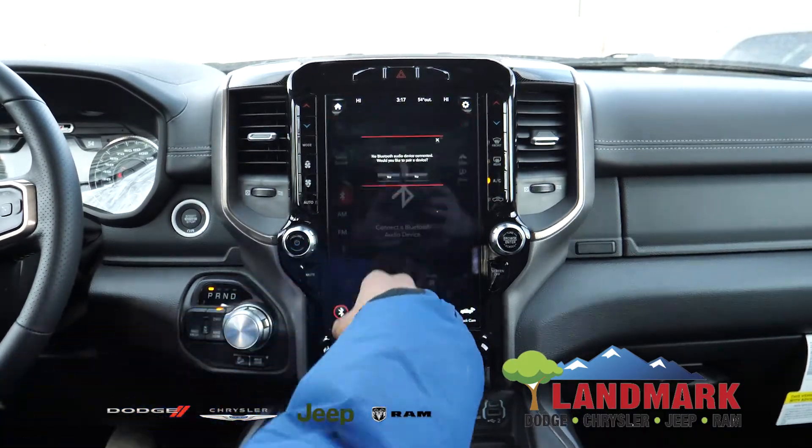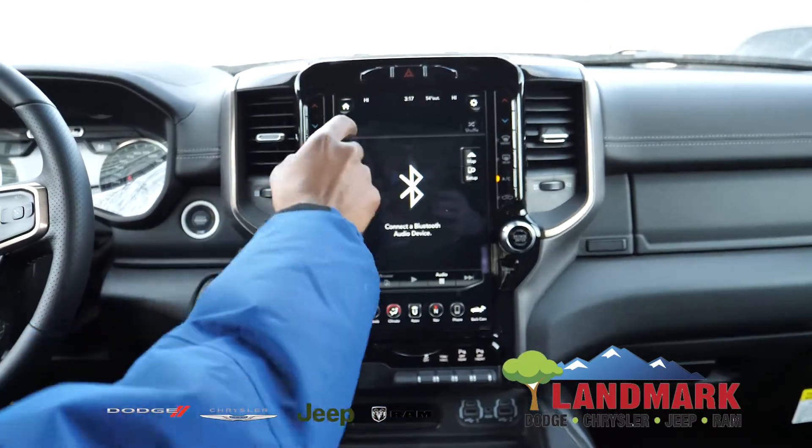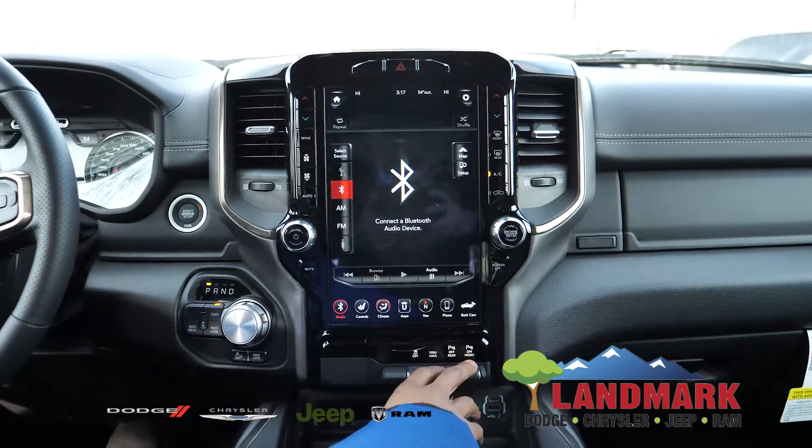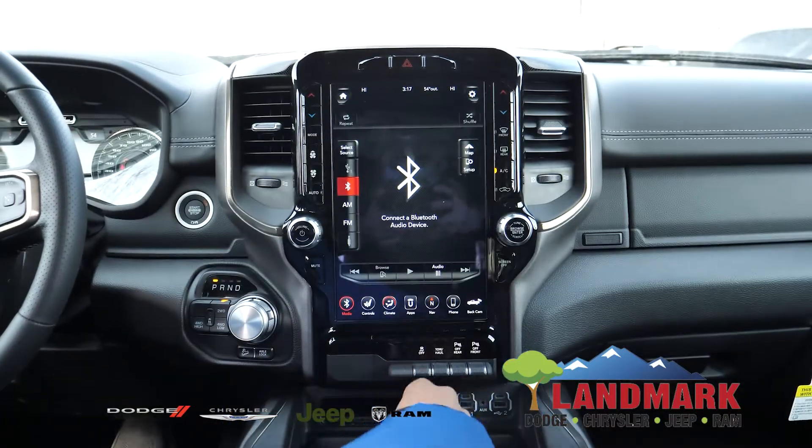And with this vehicle, you do get a one-year free subscription to Sirius XM HD radio, which has plenty of different channels, whether it's sports, news, or you just like to listen to jazz down the road.